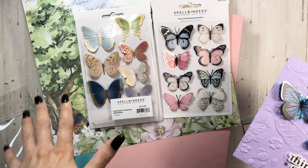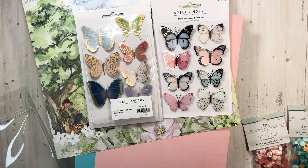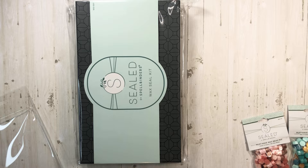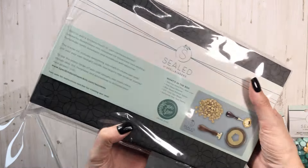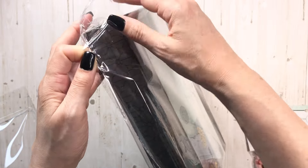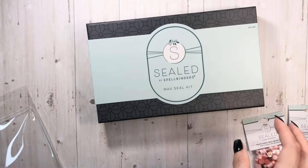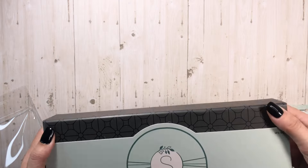Oh my gosh — let me set this aside. I didn't know this was going to be this big, but it is the Spellbinders Sealed kit. Nice little box!